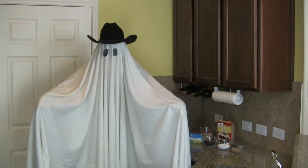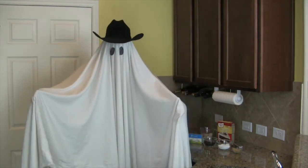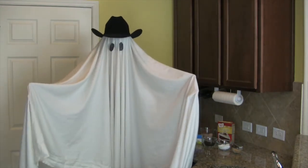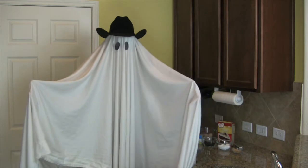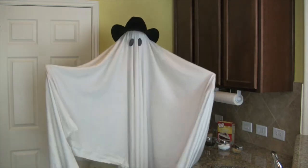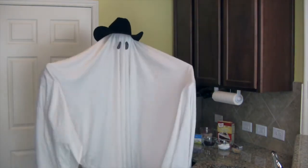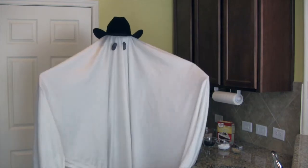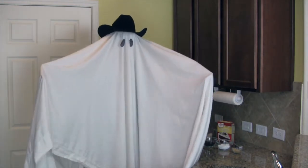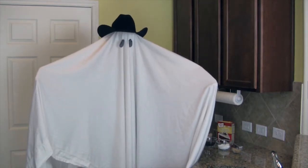Hello, cowpokes, it is I — the ghost of the Hungry Cowboy. The Hungry Cowboy slept in today, so I sucked his soul and stole one of his cowboy hats and a white sheet from his linen closet. I'm here to introduce this episode of the Hungry Cowboy. Today we'll be making one of my favorites: a blood red velvet cheese ball to snack on at your Halloween party. That's today on the Hungry Cowboy. Goodbye.